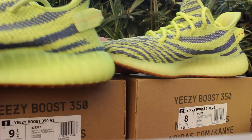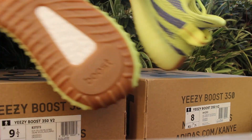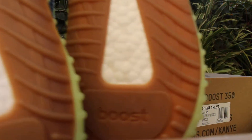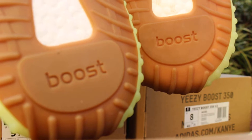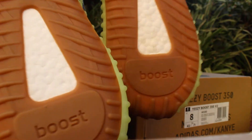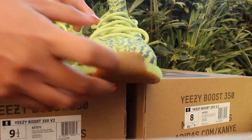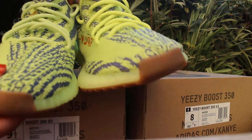On the front side, the real one and the UA one look totally the same. And on the sole, the real one and the UA one are also the same, but you may notice the color of the translucent parts is a little bit different.